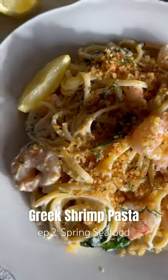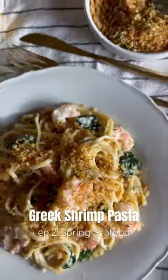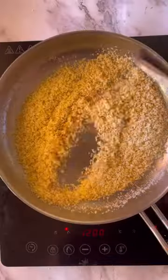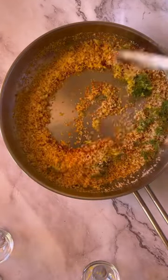Welcome to episode 2 of Spring Seafood, a series where we explore the best seafood dishes to make for Easter, Mother's Day, and any day in between. This Greek shrimp pasta brings all the spanakopita flavors of feta, garlic, lemon, and dill in a crispy topped bowl of noodles.